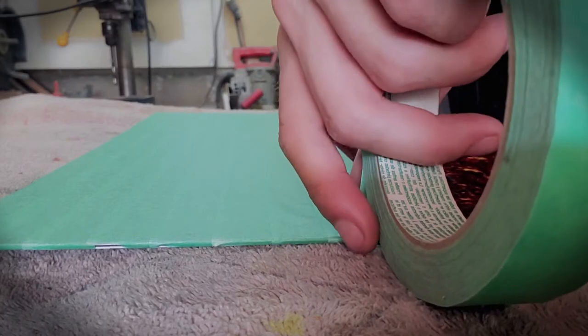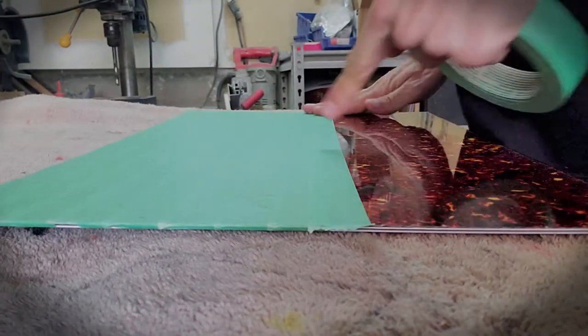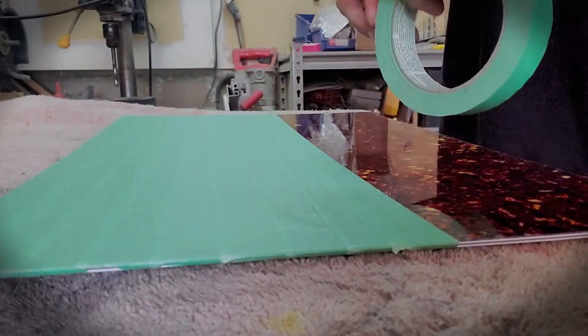I'm just covering the good side of the pickguard with masking tape. This will allow me to draw the template directly onto it, which just makes things way easier.